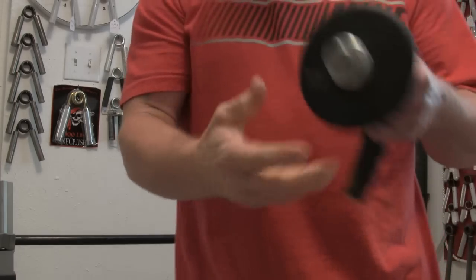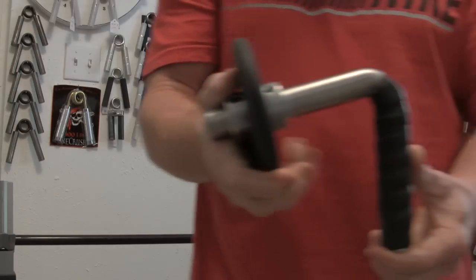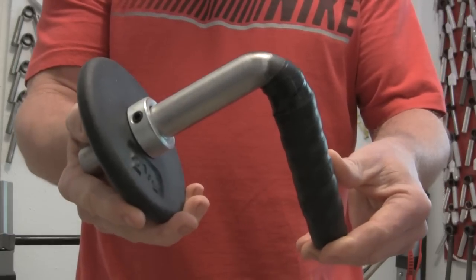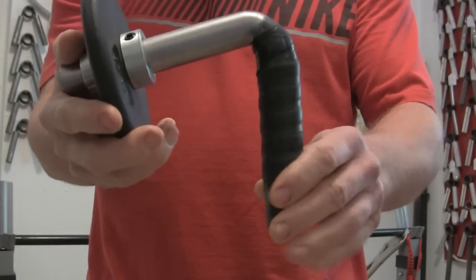Hey, Mighty Joe here. I want to do a quick video for a guy named Alex on the grip board to show him this wrist exercise tool I made out of one inch solid stainless steel. I heated it and bent it to about 80 degrees instead of 90.